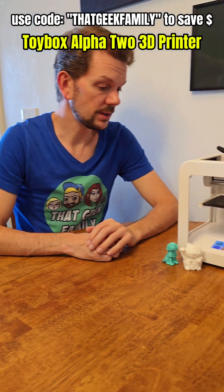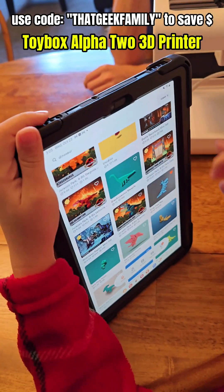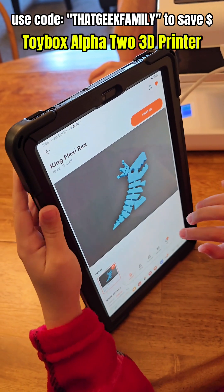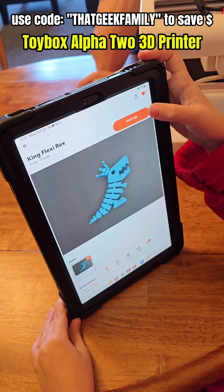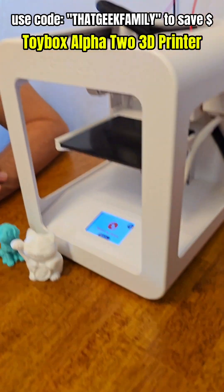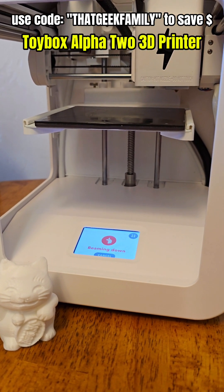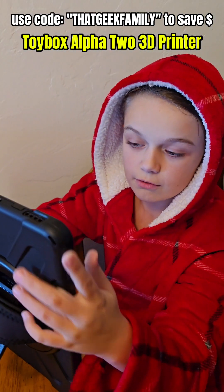Okie dokie, so we got ourselves a 3D printer here, and this little one is going to show me how to use it. Basically, you can just tap on the object, and you'll see a button that says Print Me. And now you hit the Print Me button, and then it will be like warming up. And once it's already warmed up, it will start printing.